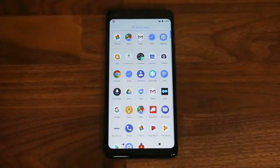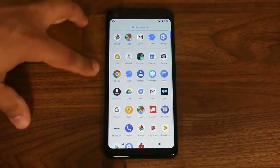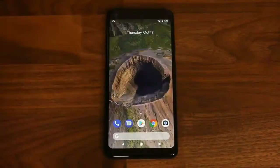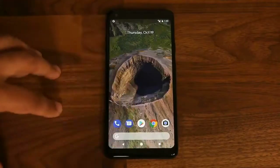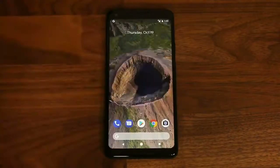This is the app tray — from the top you can search apps. You have recently used apps, frequently used apps, and all downloaded apps. You can tap to go home, tap the recents button to access the recent screen and swipe apps away, or tap the dialer button to open the phone dialer.